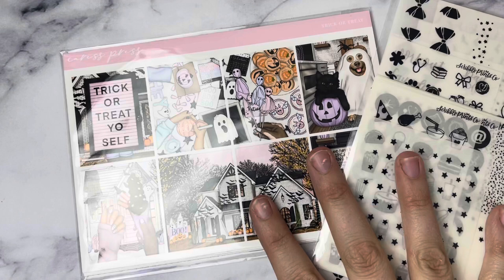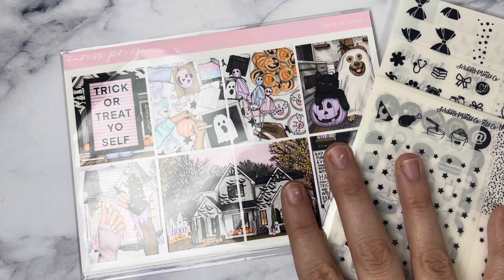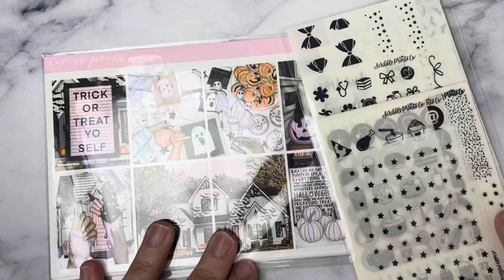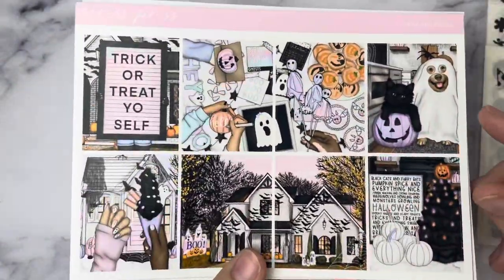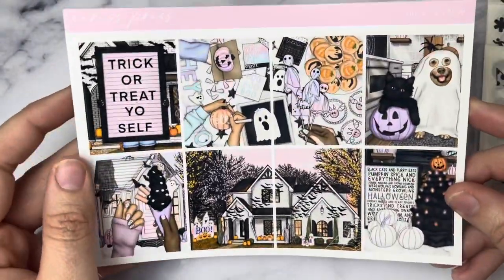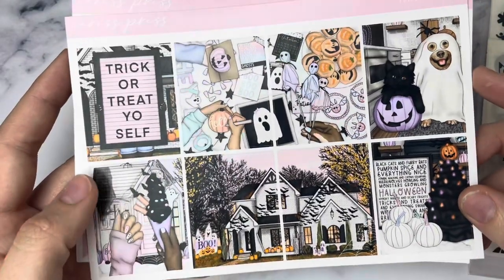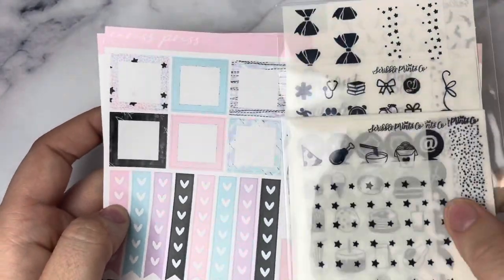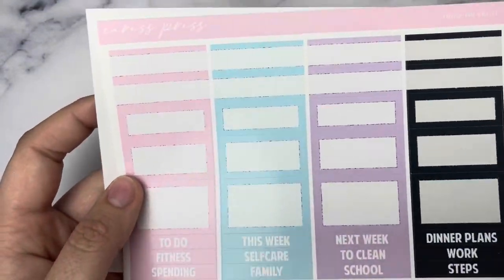I'm going to start with my memory planner first. This is for the week of October 4th through the 10th — the first full week of October. I'm going to be using this kit by Caress Press called Trick or Treat. The biggest deciding factor in using it for my memory planner was what kind of hole protector overlays I had, since I wanted them to match the kit. I love the colors — it's going to be one of my brighter spreads. I'm pairing it with the Black Star Wiggle foil from Scribble Prints Co, which is my favorite foil to use for Halloween — I never get tired of it.